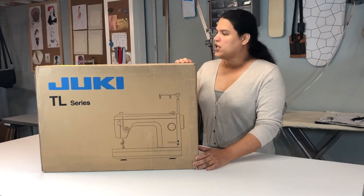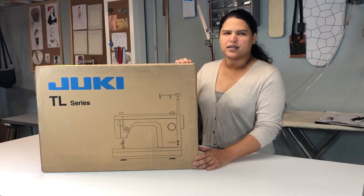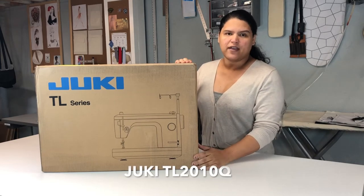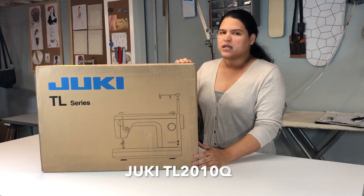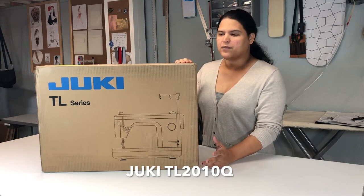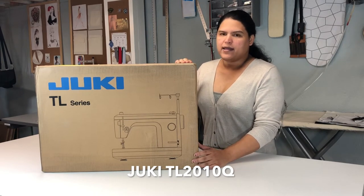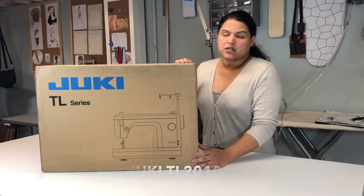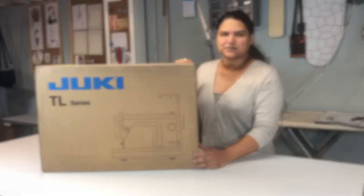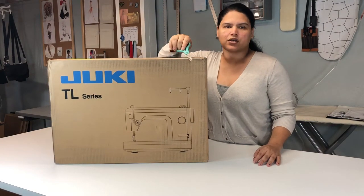Today we're going to be talking about this beautiful machine. This is a Yuki TL 2010 QL — I think that's what it is. I'll put all the information below so you guys can figure that out. This video is basically an unboxing. I'm going to show you a couple of things this machine has and why I chose to buy this machine versus any other industrial machine.